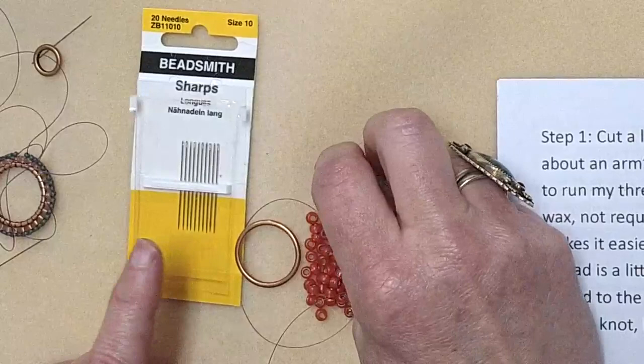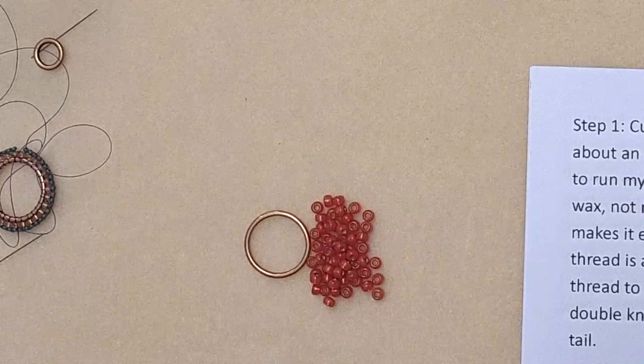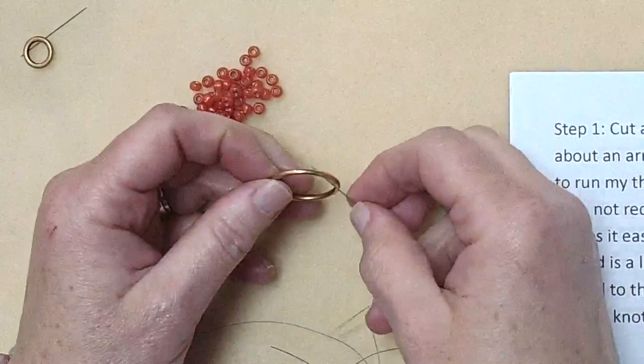The needle I'm using is a Sharps — these are short little needles I also use for hand sewing and quilting. They're great to manipulate especially going around corners. You could also use a size 10 regular beading needle — whatever works for you. I've cut thread about half a wingspan, maybe a little more, lightly waxed it, and now I'm going to attach it to the medium loop.